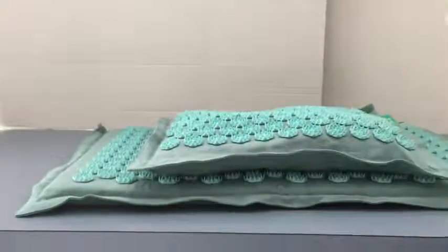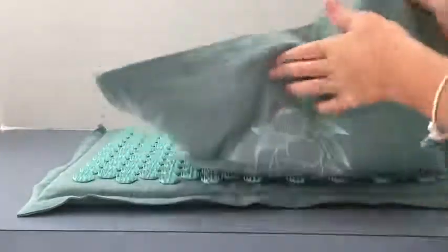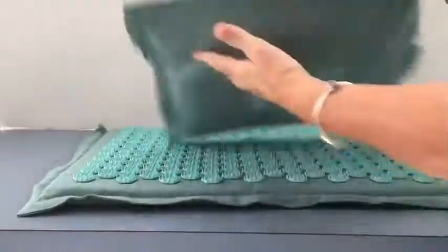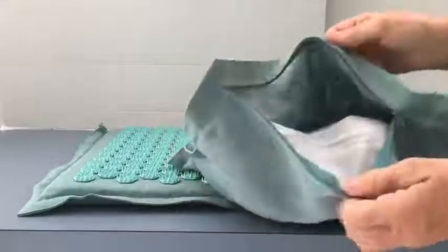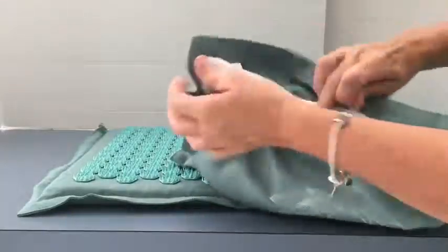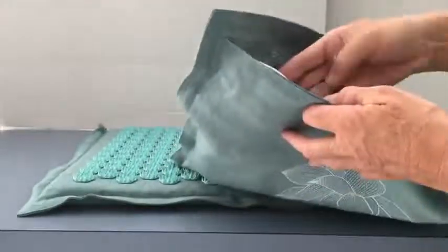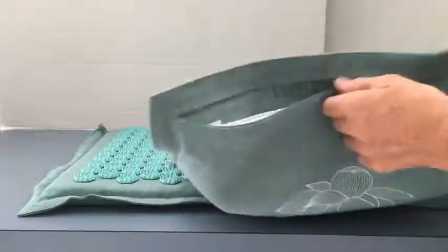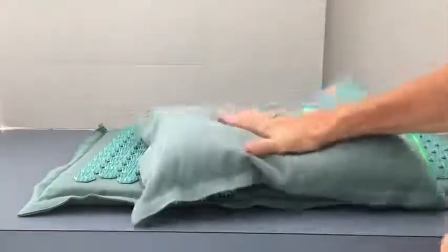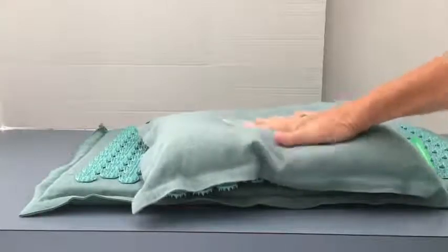The pillow itself has the sharp lotus on one side, and a fabric that reminds me a little bit of burlap on the back. It also has a zipper. Being the curious person that I am, I felt the need to unzip it and see what was inside. There's another case inside that also has a zipper, and inside that are some things that kind of look like seed holes — not sure exactly what they are, but they are extremely comfortable.